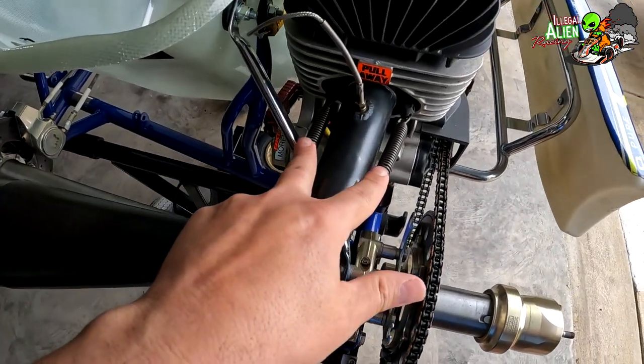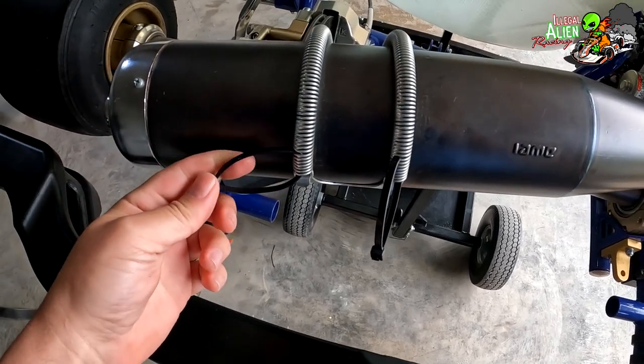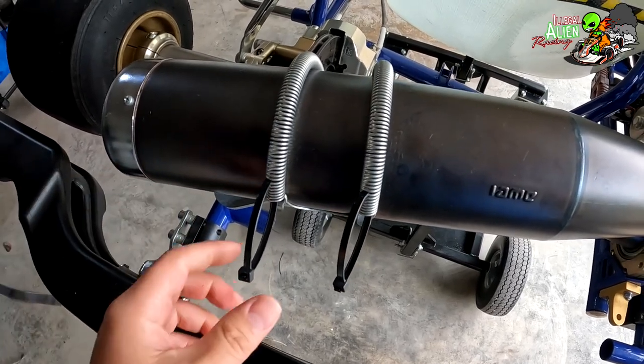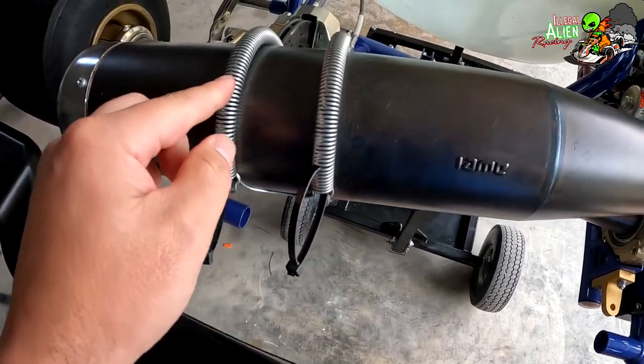The pipe is held on with two springs here and two here. This optional thing somebody taught me — I really like it — makes taking these springs off and putting them on a lot easier. You can buy some that already have a loop, or you can make your own.